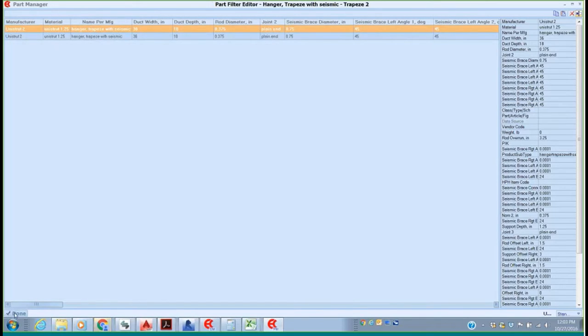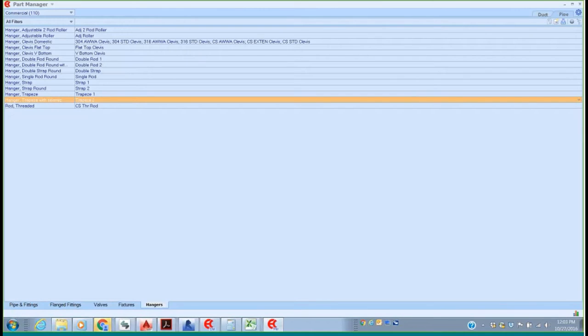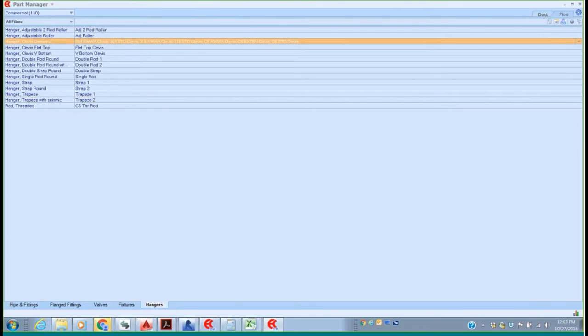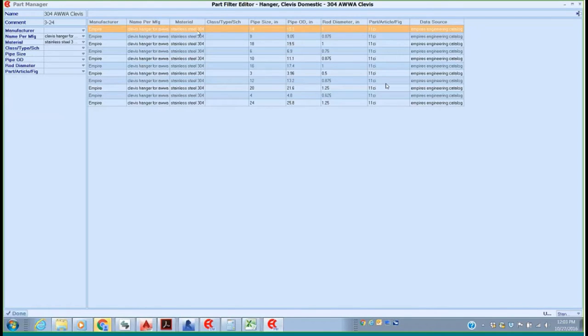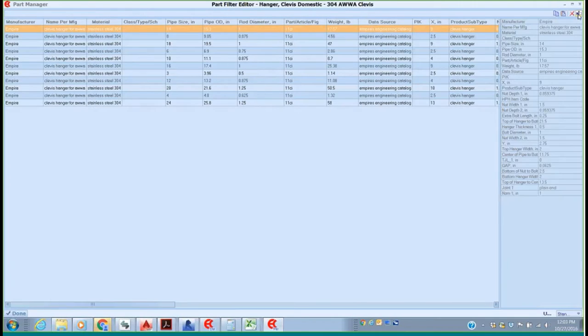I'm going to close this and go back up to a simpler one — a clevis hanger. Here we have all the information about that hanger, and if we go to edit, here's all the information we have the ability to edit. You can add your own hanger manufacturers, your own rod diameters, any information you want by cloning one of these and changing the data.